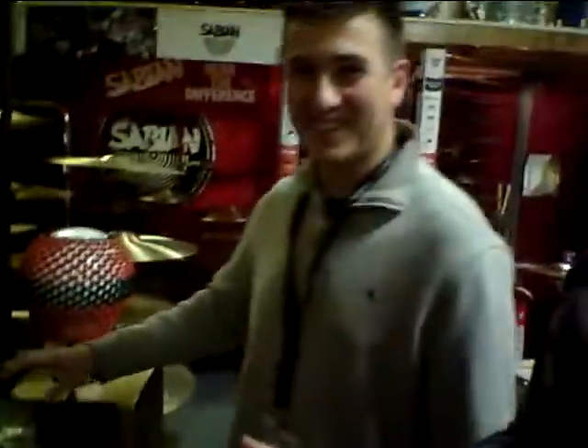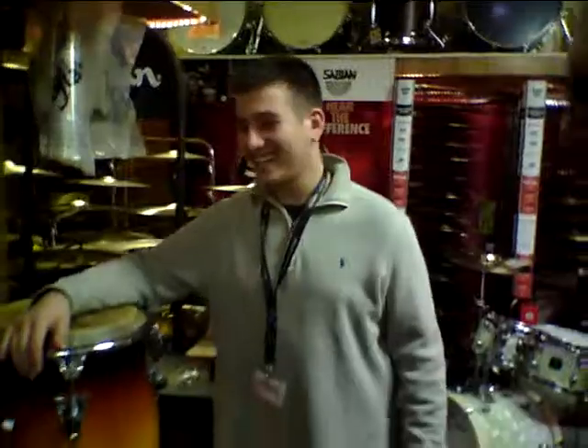Now Benny is our resident hand expert, so we'll go ahead and let him lay down a beat for us. Go ahead, Benny.